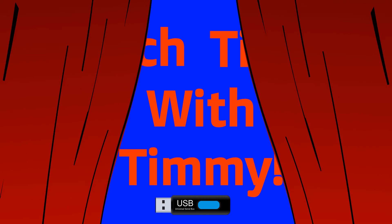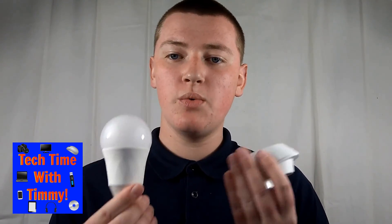It's time for Tech Time with Timmy. Hello, welcome to Tech Time with Timmy. In this episode, Timmy's going to be talking about how to pair your TP-Link light bulbs or smart switches or any TP-Link CASA devices with Google Home.